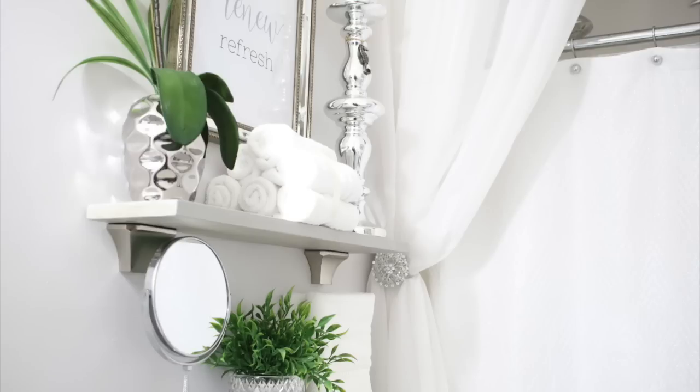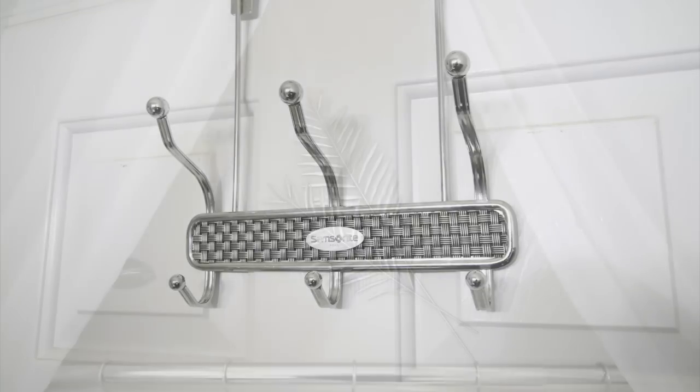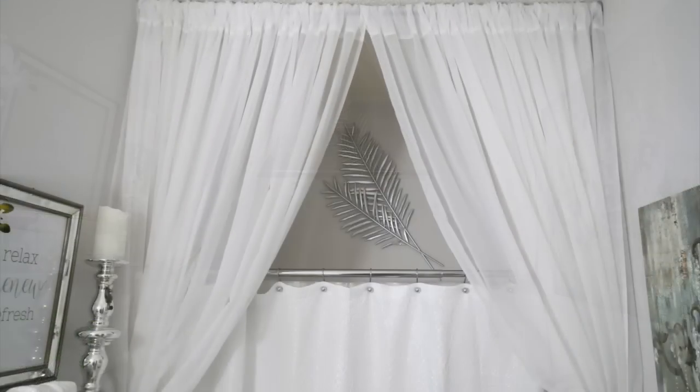If you like home decor, interior styling, or just trying to turn your house into a home, go ahead and click that subscribe button so you don't miss out on anything. For those of you who suggested some home decor sites on my last video, thank you — I've been checking them out because I'm trying to stay out of the stores. I'll see you in the next one — everybody stay safe!